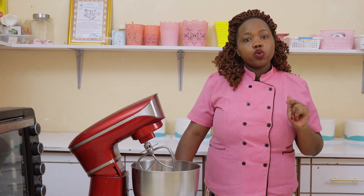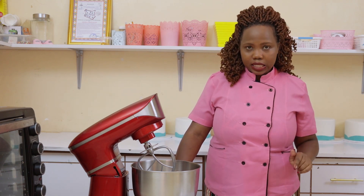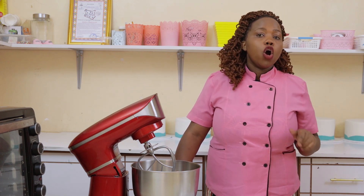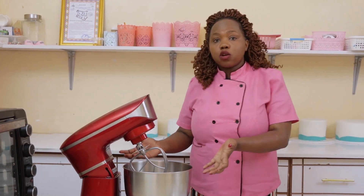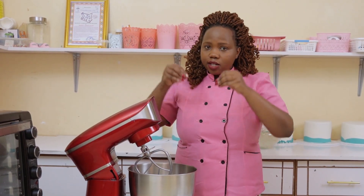Another point in the don'ts: ensure you use the correct size of baking tin. If you're asked to use eight inches, don't use six inches. Similarly, if a recipe makes one kg of cake but you only have a small tin, it will not come out well. Your batter should fill only about half of your baking tin — not full or three-quarters, because when it rises it's likely to pour out or sink.